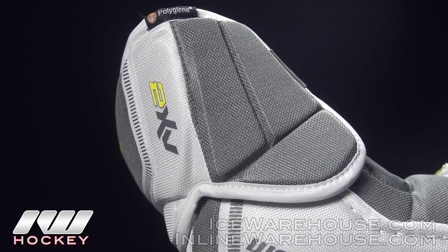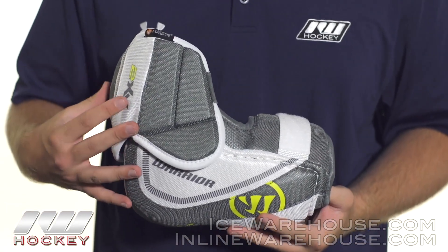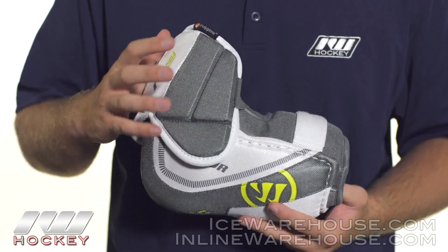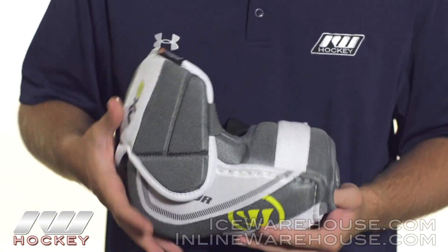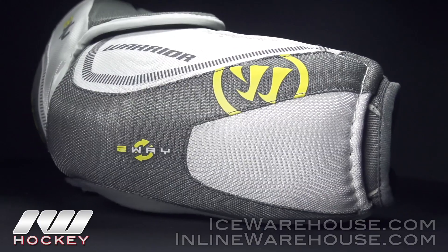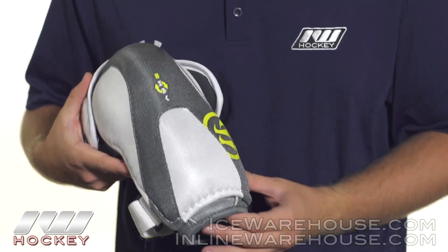Into protection, we see a molded plastic elbow cap reinforcing the high-density foams in the bicep guard as well as the forearm guard, which is really going to protect you from those high-energy impacts like slashes or pucks. They did segment the high-density foams on the joint guard so that this protection sticks with you regardless if you're moving or not. Looking at the elbow cap, this is where we see Warrior's two-way protection — they've covered this molded plastic elbow cap with a thicker layer of foam so that you have good multi-impact protection.